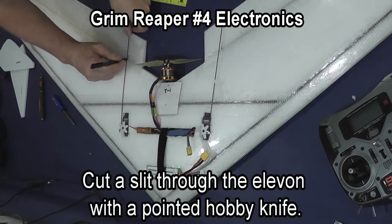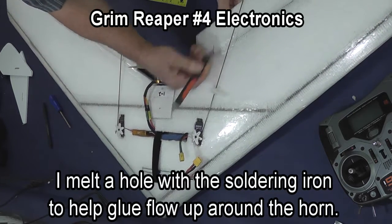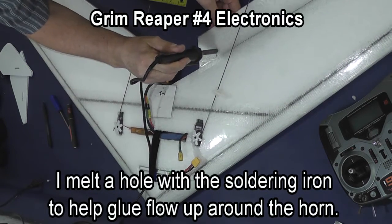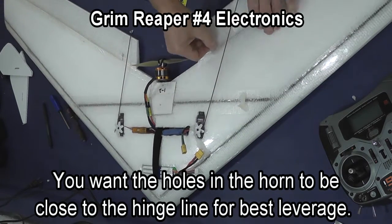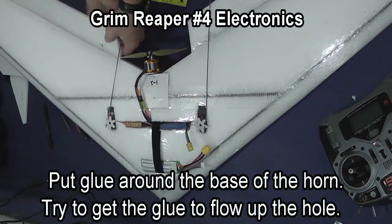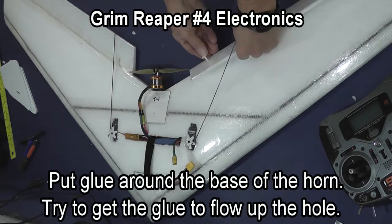Use your push rod to help give you an angle for the elevon horn. Then use a hobby knife or other sharp knife to cut down through the elevon where you want the horn. Taking my soldering iron, I poke a hole through the elevon to help glue flow up around the sides of the horn to glue it in place. You want the holes in the elevon as close to the hinge line as possible.